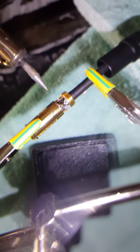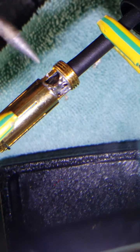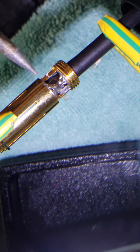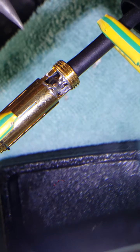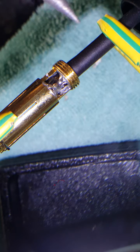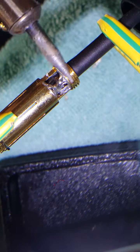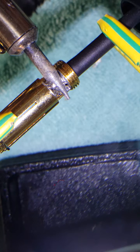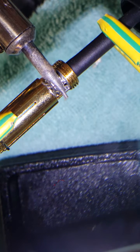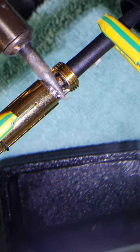Now I'll heat this up. This magnifying glass makes it perfect. I have this clamp to hold the wire to prevent it from falling, and another clamp to prevent the connector from falling out, so everything is secure. I'm going to heat it up and keep it on there until the whole surrounding area of the connector liquefies.